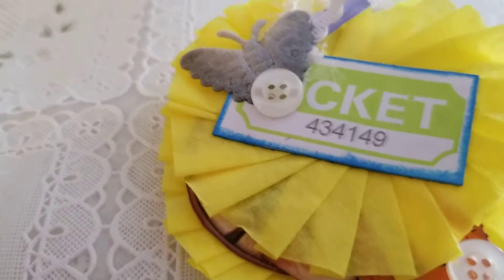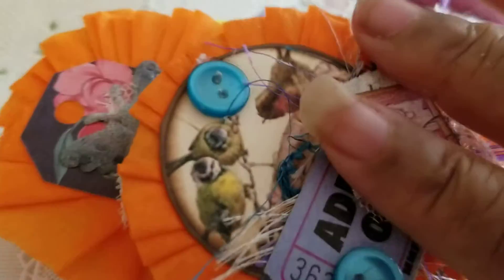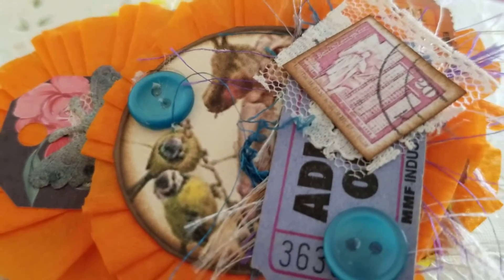So if you've got some crepe paper to play with, go ahead and make some rosettes and share them with a friend in Happy Mail. Thank you for watching. Bye for now.